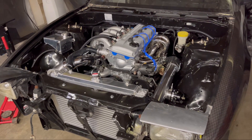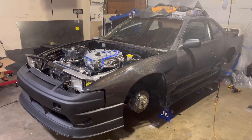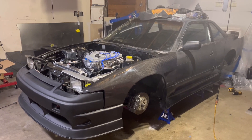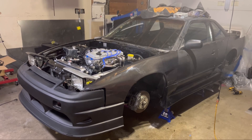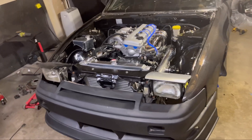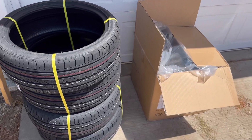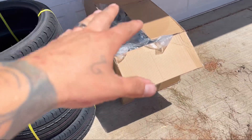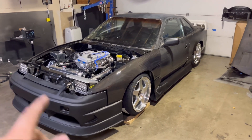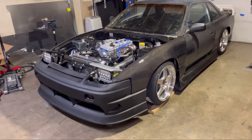We ordered new headlights for the car and we're going to get it all painted. We got the kit on — obviously there are some gaps we'll have the body shop fix, but this thing looks good. Nobody has a KA build done like this, literally nobody. We also came home to the tires and wheels, so let's get those mounted on.